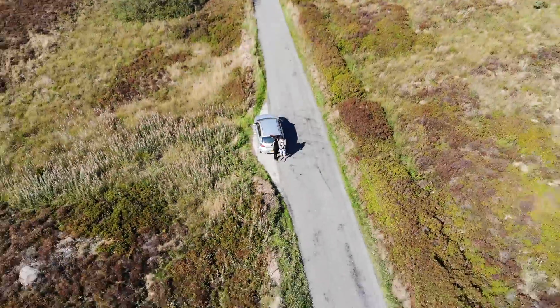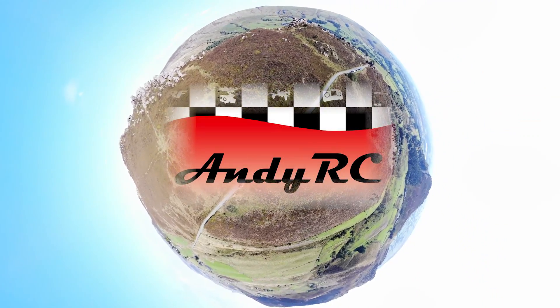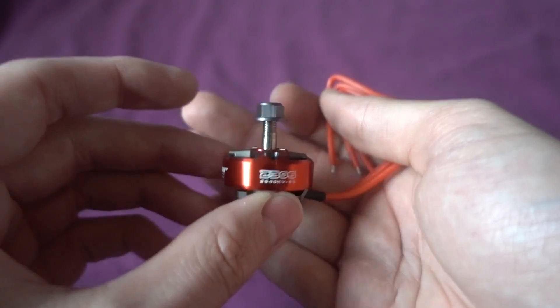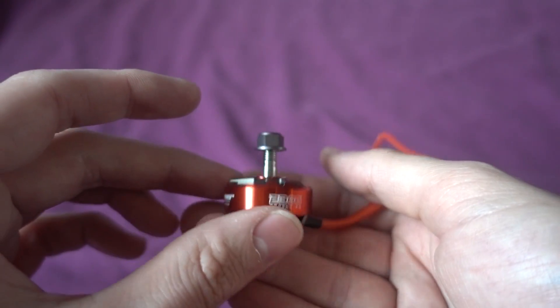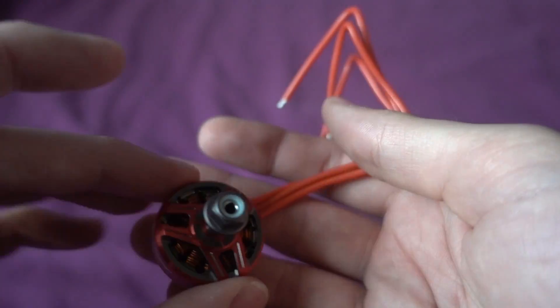Hello and welcome back to my RC channel, I'm Andy RC. Today I'm going to be taking a look at the RC in Power 2306 2500KV premium brushless motor. At the making of this video these motors cost 16 pounds each, so not the cheapest motor, but they do look superb quality.